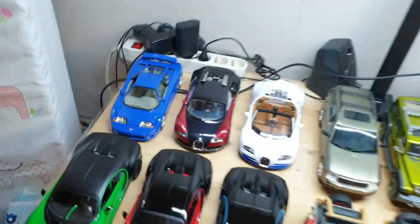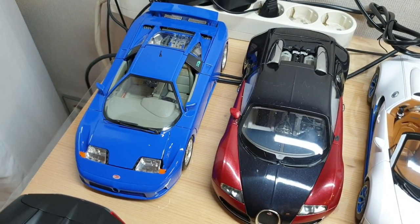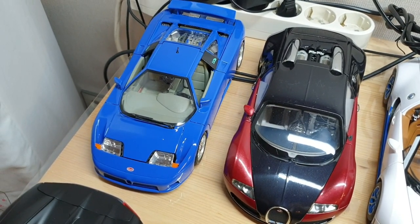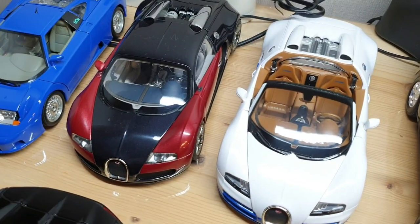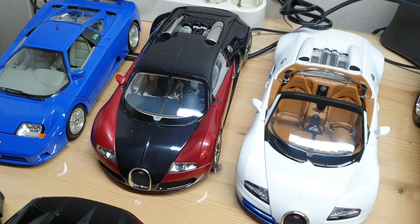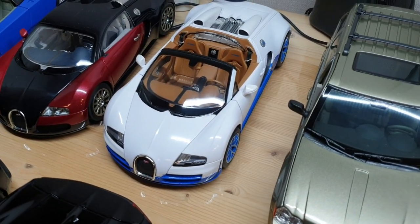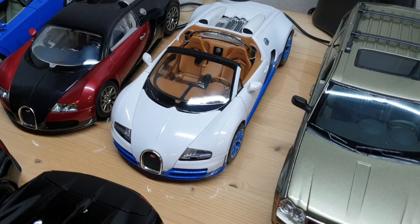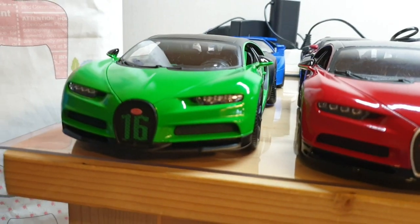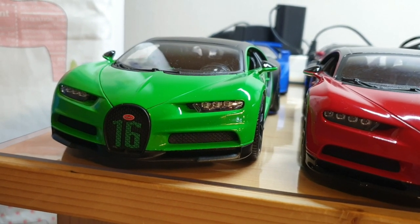And here we have some Bugattis. This one's a '91 Bugatti EB110 by Burrago — this one's also one of my favorite cars; I just love those '90s supercars. This one's an earlier 16.4 Veyron by AutoArt Signature — the only AutoArt Signature in my collection. And this one's a Veyron 16.4 Grand Sport Vitesse by Rastar. And here we have some modern Bugattis. This one's a Chiron Sport by Burrago in green — this is a Costco exclusive color.